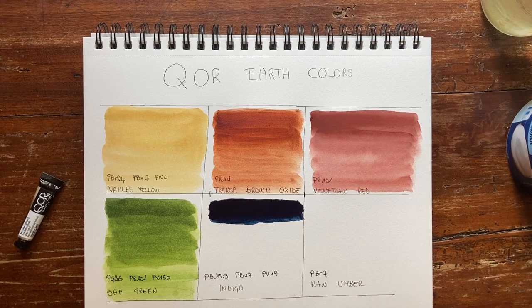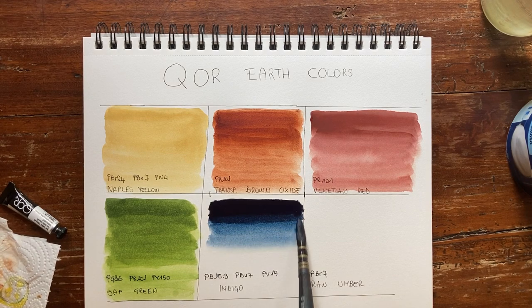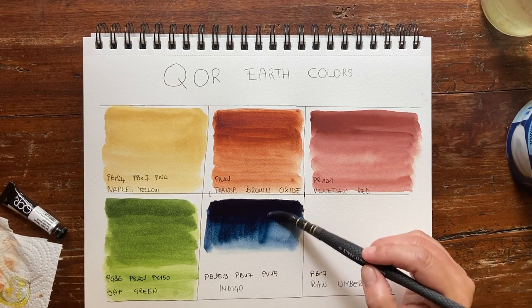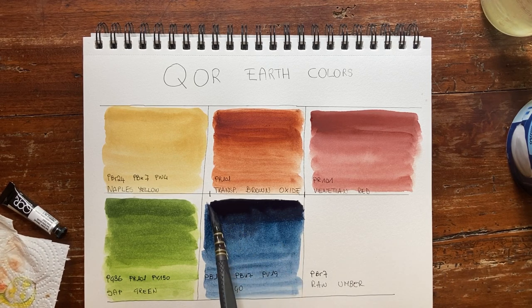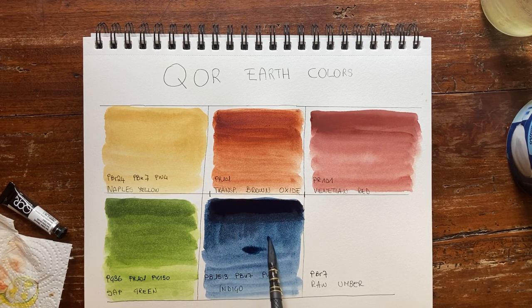Indigo is one more paint that has a different formula in each brand. This one is very blue, which I like very much. Some brands have indigo and gray very close together, but this is absolutely a blue. This indigo is really close to perfection. The flow on this paper is never perfect, but when you add more water you revive the paint — it can be very very dark, or more transparent and lighter. And yes, it is granulating. I tried some wet-on-wet here — very pretty, very beautiful.